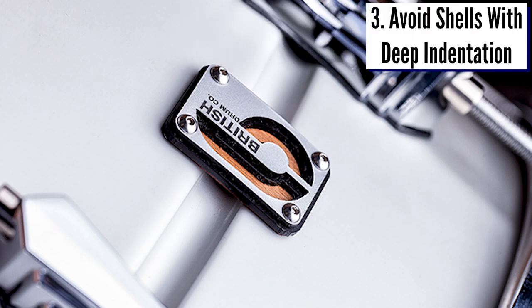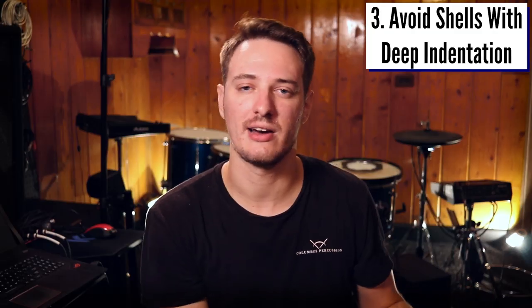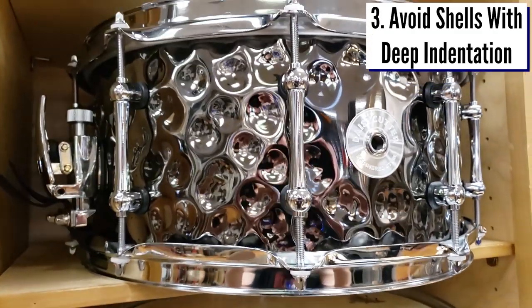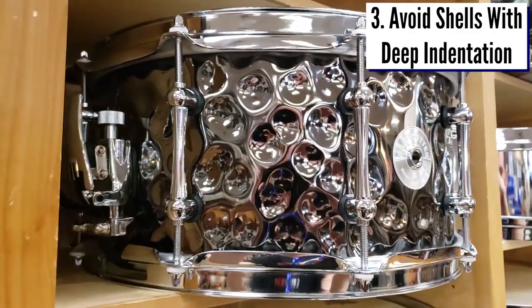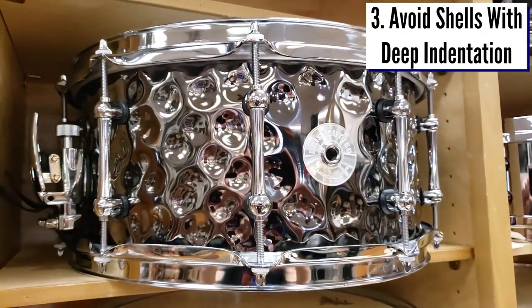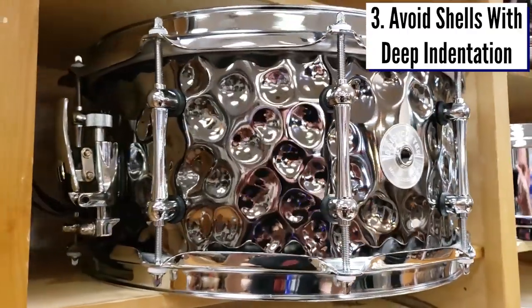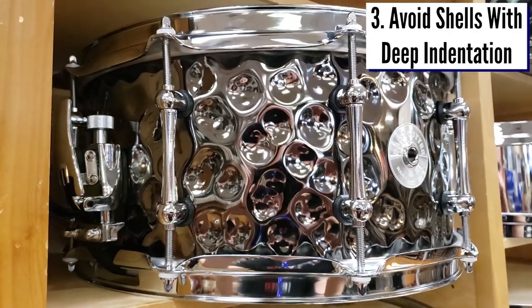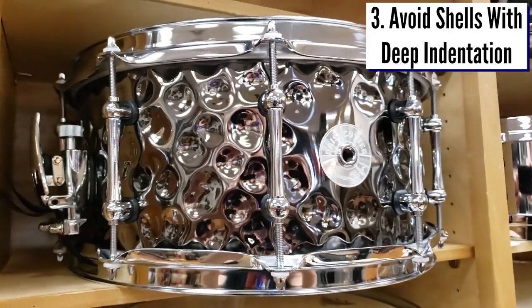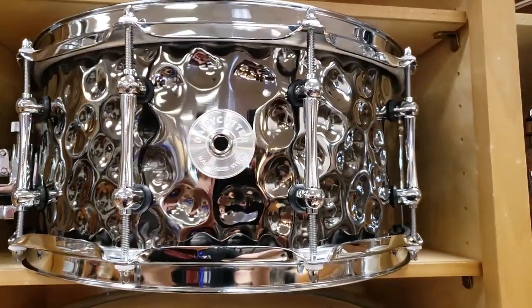If you have a snare or a tom that has an inward bevel going around the inside of the drum, you're basically just going to have it wobbling there even if you tighten it down a lot. Here's a second example in that same vein: a hand-hammered snare that looks freaking sweet — it's probably awesome — but the problem is that when you're trying to mount a snare drum trigger to the inside of that shell, it's going to be very bumpy with hills and valleys, and there won't be an even surface for that drum trigger to grab onto. Watch out for any shell indentation and make sure the inside of the snare drum has an even surface.